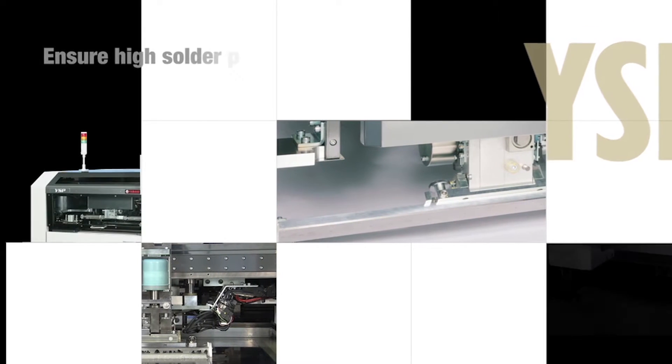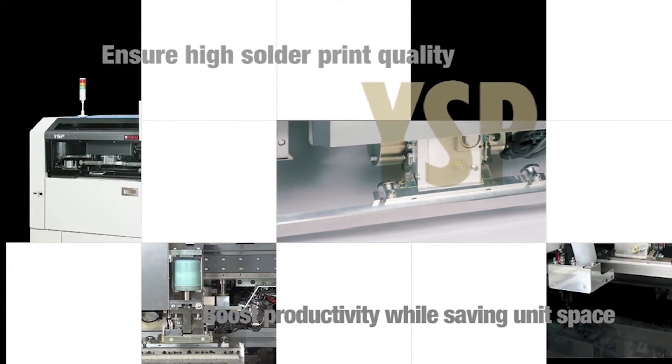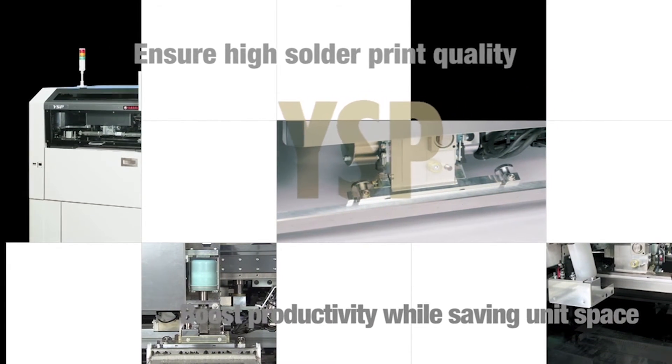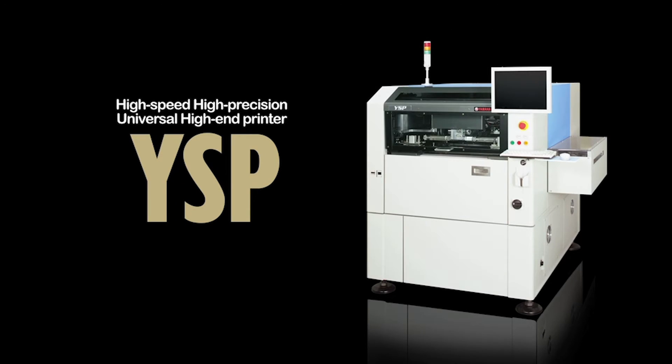Ensure high solder print quality. Boost productivity while saving unit space. Do it all to higher specs and standards. The High End Solder Printer Yamaha YSP.